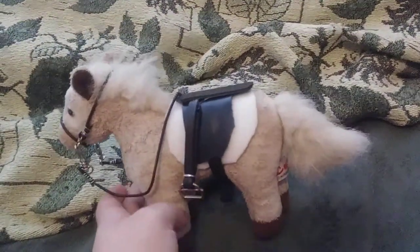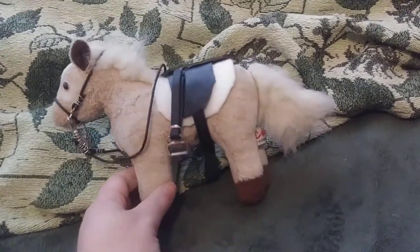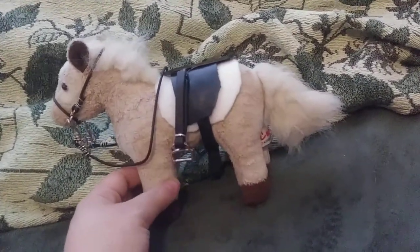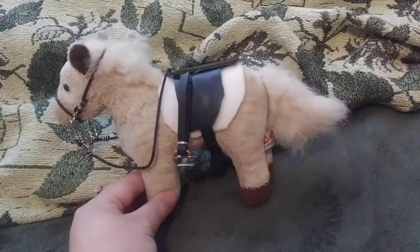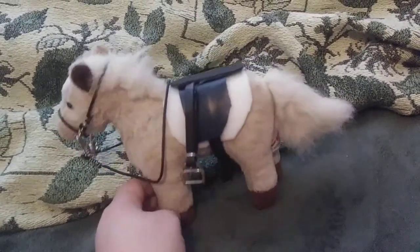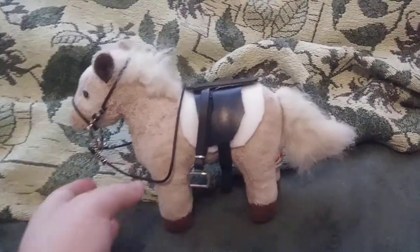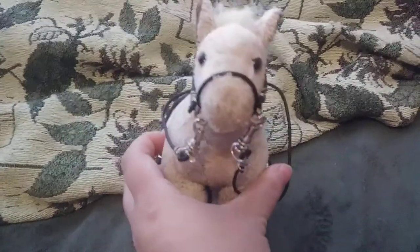I'll cut up old leather purses and get metal bits, parts and wire to make saddle pads and other tack and stuff like that. And there's cute little Rudolf.